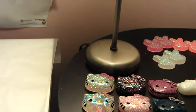Hi YouTube, this is going to be a video of my orders that came in yesterday and today. Let's get started.